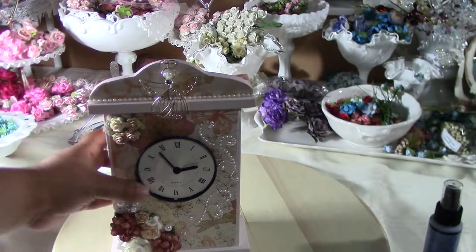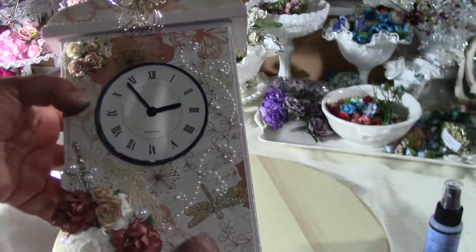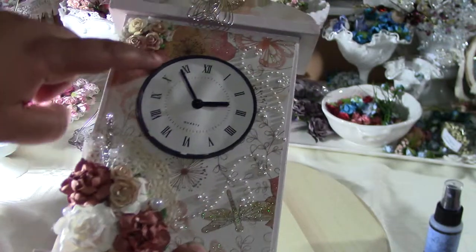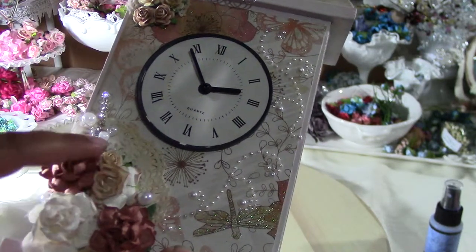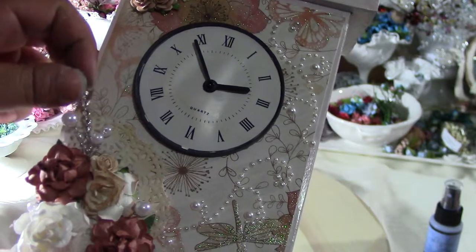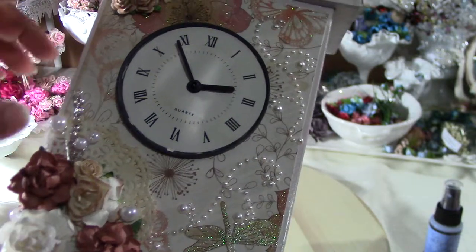The clock doesn't have the glass that goes here but it doesn't really matter. I used wild orchid craft roses in white, and then a brownish one that brings out the color really nicely. I also put some light brown ones in here, and a pearl spray from Michaels — the acrylic from the Christmas section.